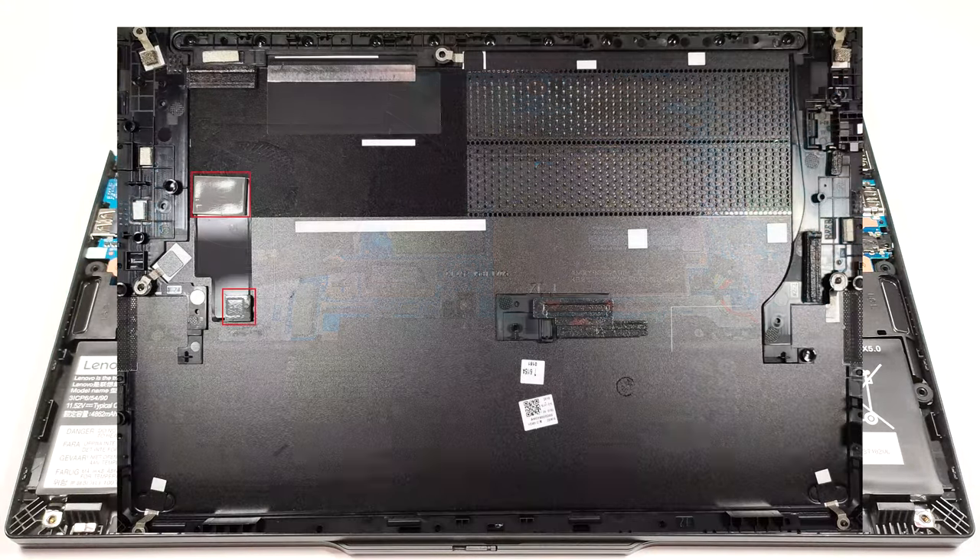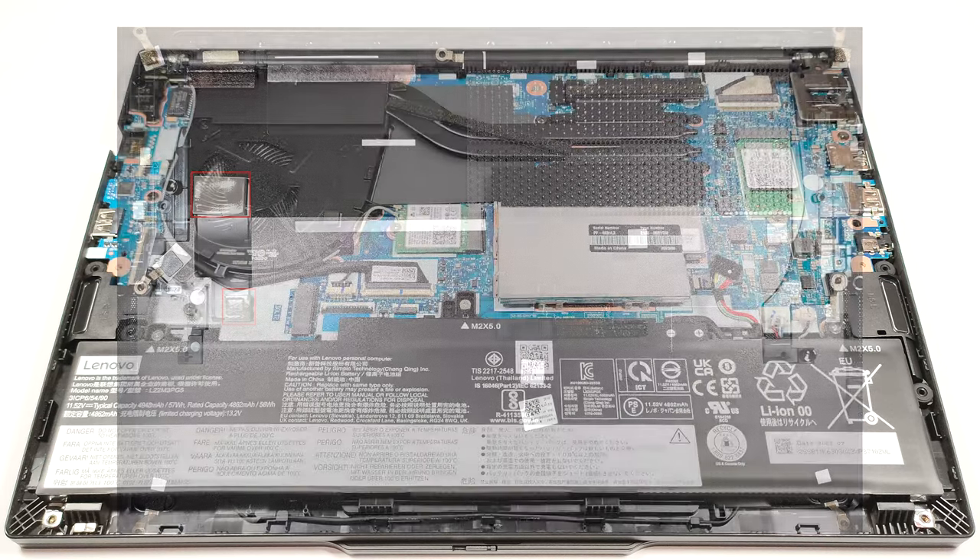There are two cooling pads on the inside of the bottom plate that are making contact with the pre-installed SSD.